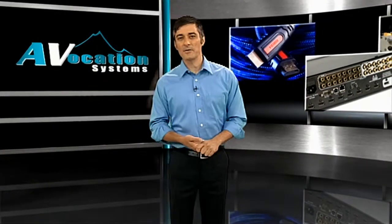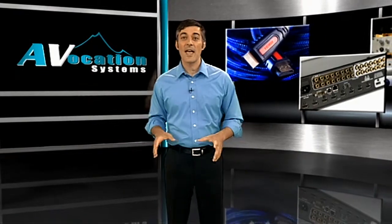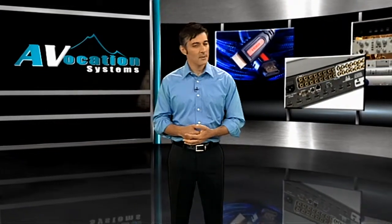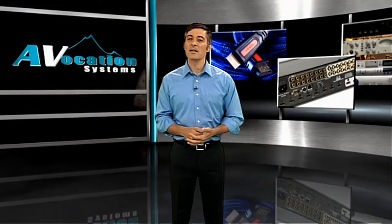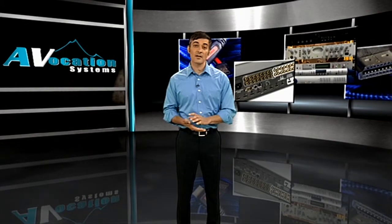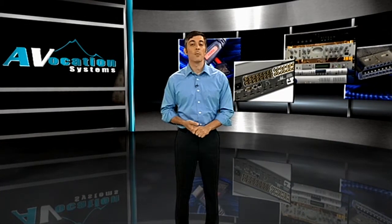Our goal with the Mountain Series is to give the integrator as many options and as much flexibility as possible, and we're not done by any means. We have many more products in the pipeline for 2012 and into 2013. You can take pride in knowing all of our products are engineered and manufactured in the USA, at our facility in Broomfield, Colorado. All Mountain Series units ship with a 5-year advanced replacement warranty and a 100% money-back guarantee.